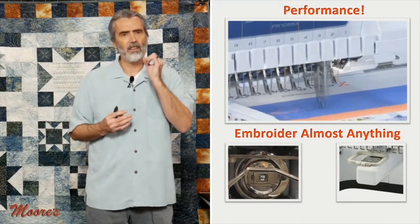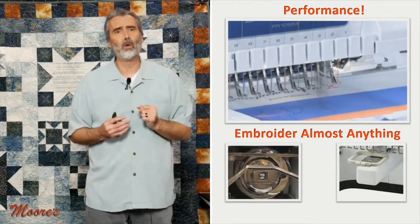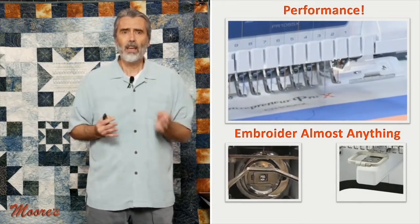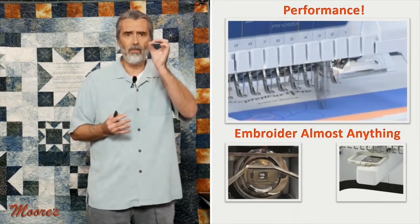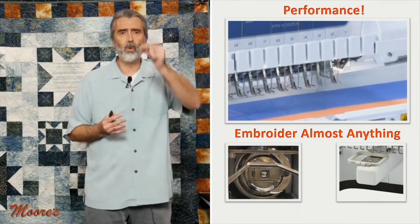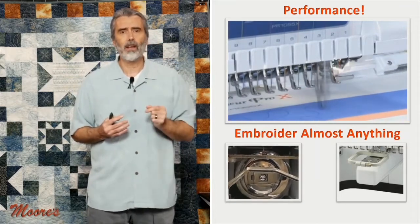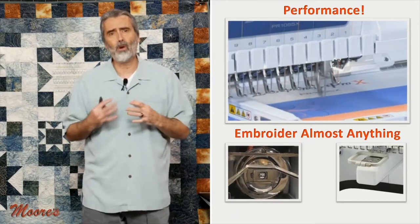It has a solid steel rotary hook system that can take the wear and tear. It has 10 needles, and every needle is supported by a foot. So every time it comes down, it supports the stitch, so it can embroider on thicker material and take more wear and tear. It also has an open arm.